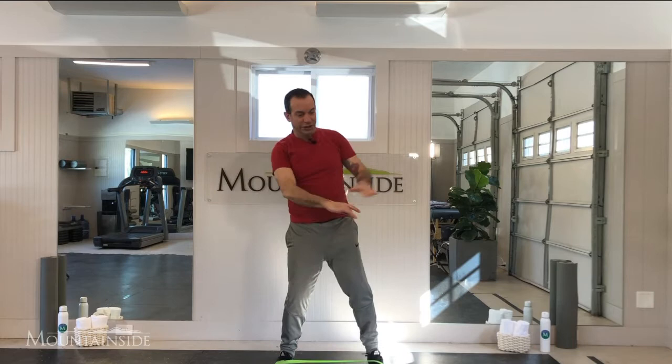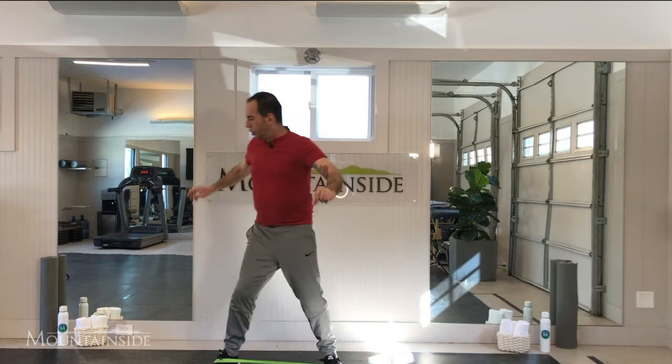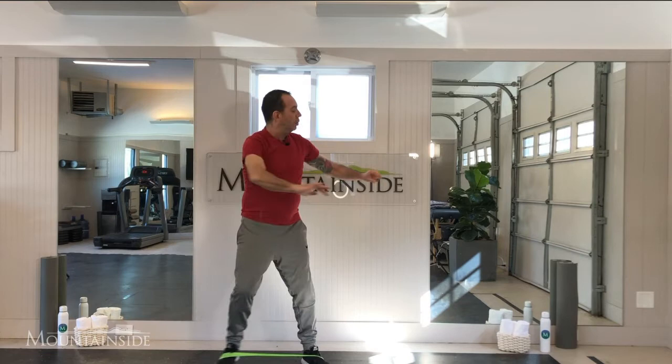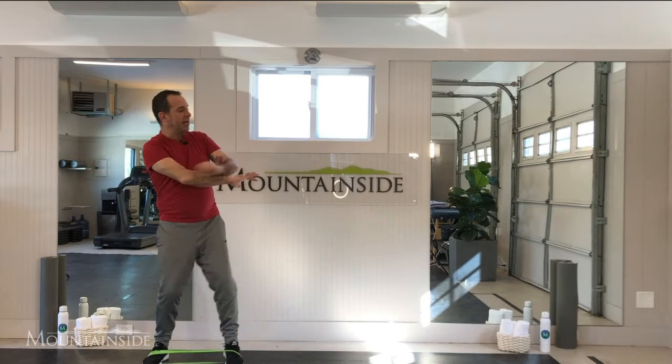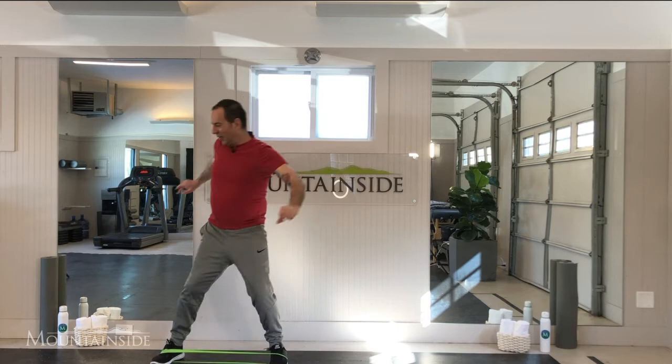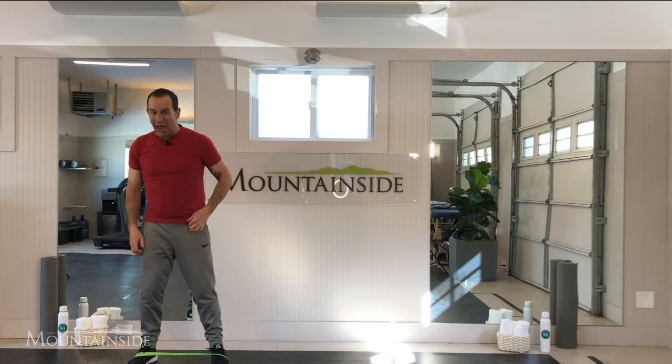Now we're going to step sideways. One, two, and touch. Three, and touch. Four. Four this way. Keep your feet apart. Do a little contraction. Come on. One more time. Take it back. Hold here. Feet apart. I feel ready. I bet you do too.